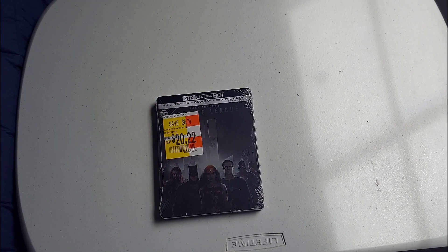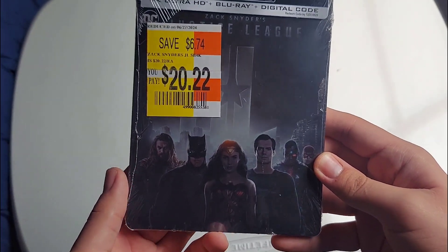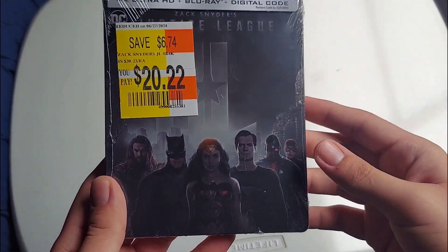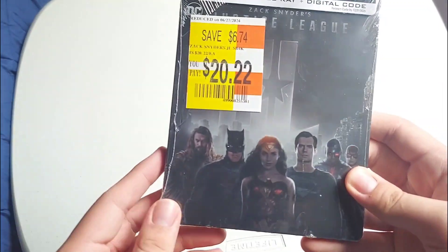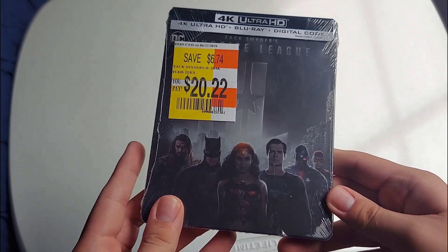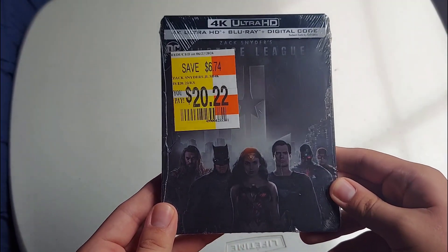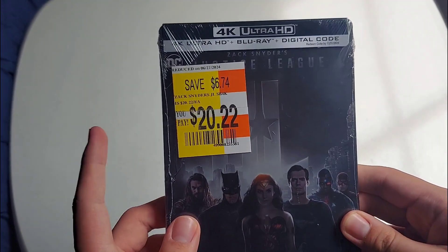What's up guys, I'm back with another unboxing video. Today we have the 4K Steelbook of Zack Snyder's Justice League. I really do like this cut of Justice League way better than Josh Whedon's version that came out in 2017 — we do not talk about that. This one is the much better cut.